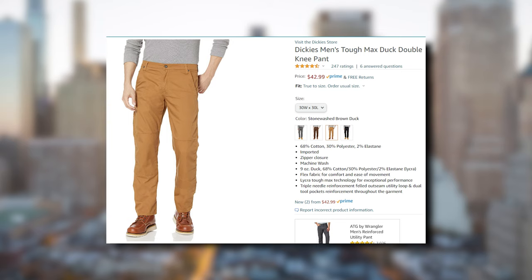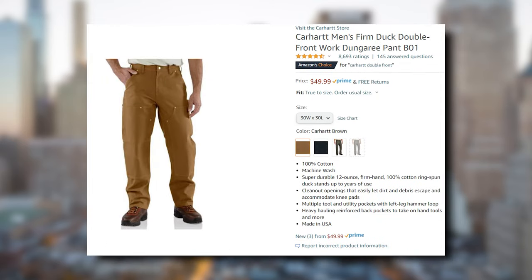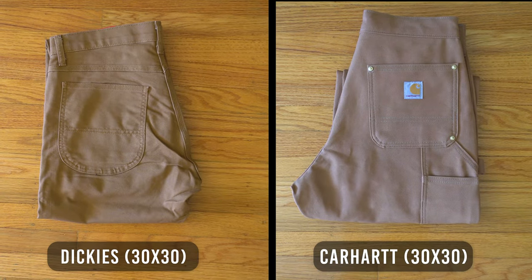Starting off with the price: the Dickies pair will cost you $43 and the Carhartt will cost you $50. Prices are very similar — there's only a seven dollar price difference — and for the quality that you're getting for these pants, this is a really good deal, and I'm about to tell you why.